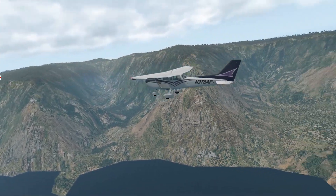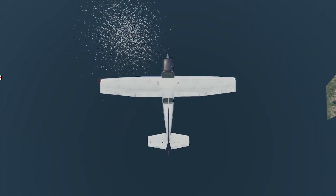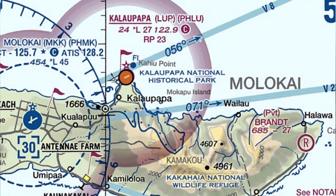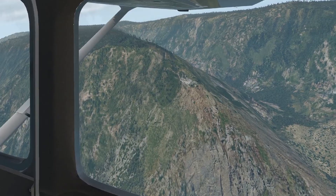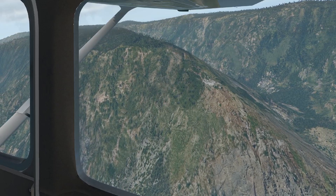Hey everyone, Clay from Clayviation.com. Today I'm out flying in some gorgeous scenery out in Hawaii, actually on the airport called Kalapapa, Hawaii, which is Papa Hotel Lima Uniform on the island of Molokai. Really fun to fly out here with some gorgeous terrain right on the ocean — a little bit different change of scenery, something you can't do in the real world every day.